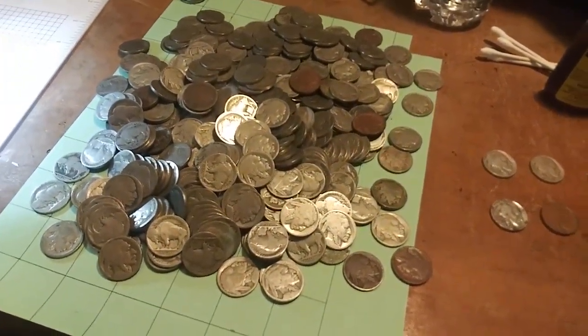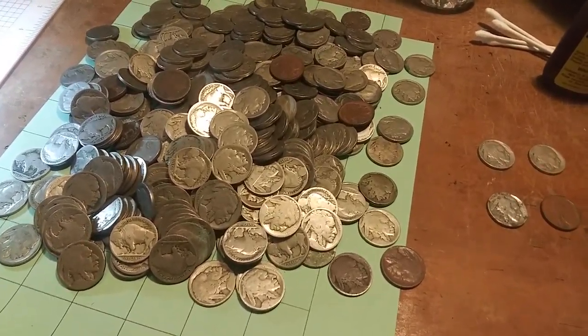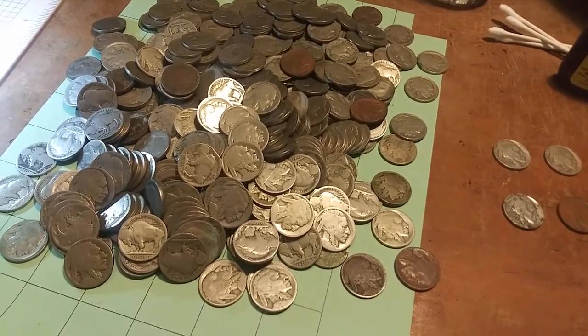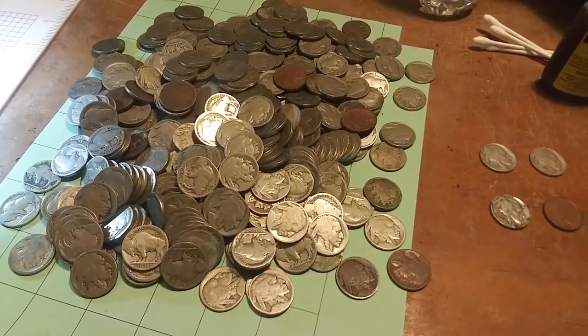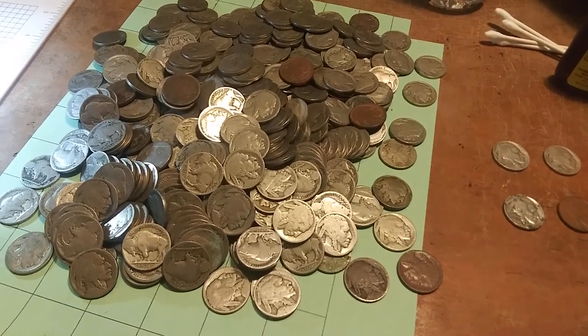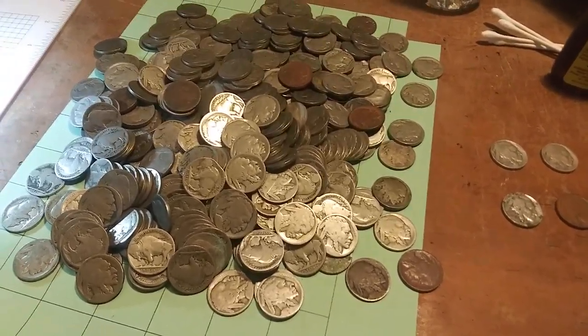Now, some of these have partial dates. Some of them I can actually read the date. And some are just so corroded and nasty that I probably won't do anything with them at all — or maybe I will in the last video. I am really looking forward to this. It was a very small investment and could possibly have a very large return, believe it or not.